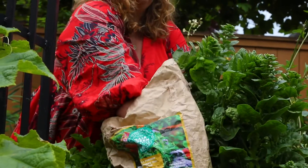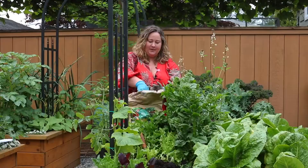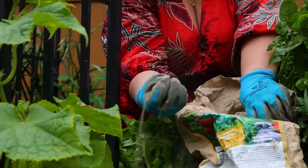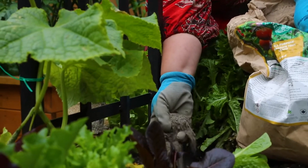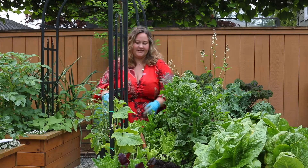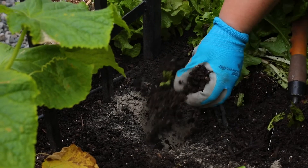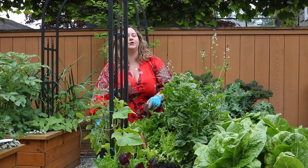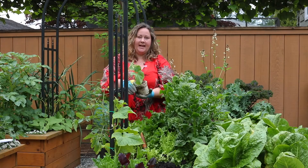I like to use Gaia Green 4-4-4 or Power Bloom, which is an organic granular slow-release fertilizer. I'm going to put in quite a lot — two handfuls — into the planting hole to ensure that these hungry crops have the nutrition they need through the season. Then I'm going to put a light sprinkle of soil back into the planting hole so the roots aren't directly touching the fertilizer.